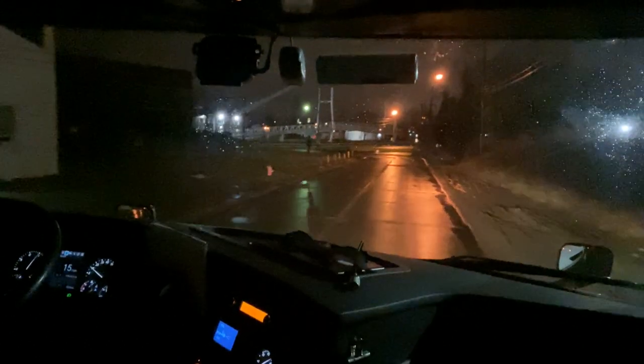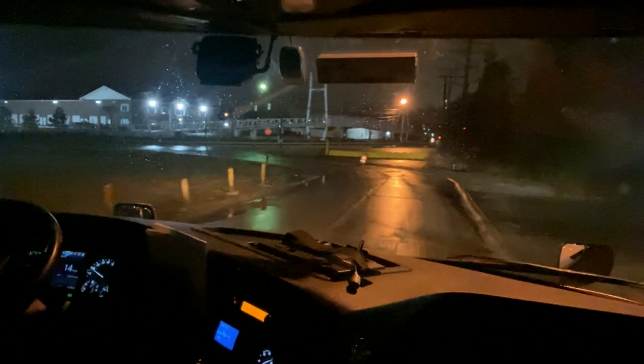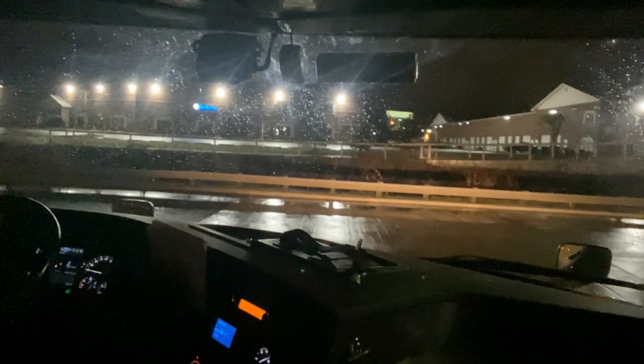Now that we got that out of the way, how's everybody doing on this Tuesday morning? This is our Monday night slash Tuesday morning run. We'll make it do what it do.